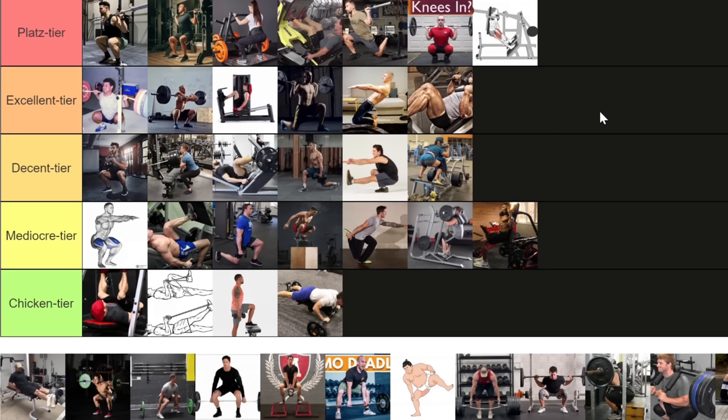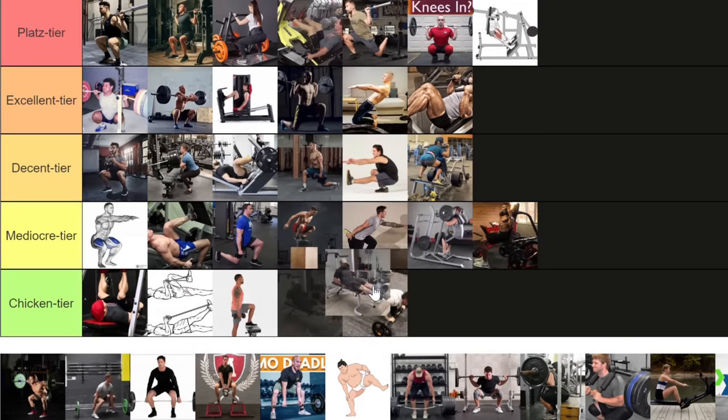Someone decided to replicate the leg extension machine with a dumbbell held between the ankles at home. The strength curve sucks, it's not comfortable holding a heavy dumbbell between your ankles, and it's dangerous for your knees because the greatest shear force on the knee joint is now at the top of the movement — everything you do not want in a leg isolation movement. Please never do that movement. I'm putting it in the chicken tier.